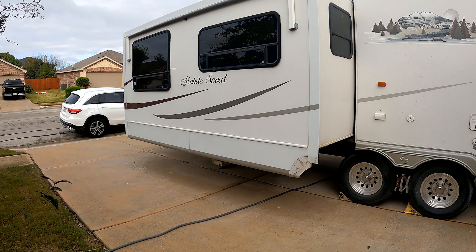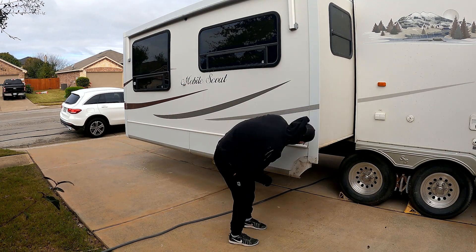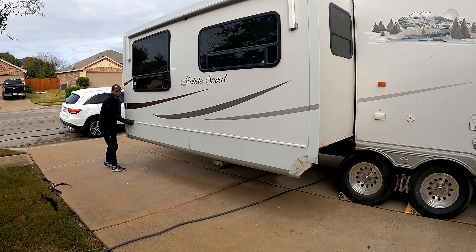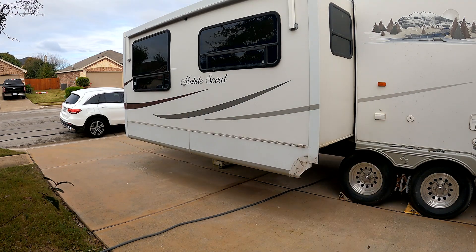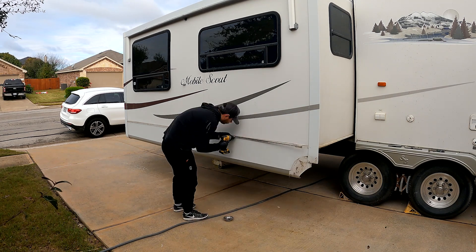Hello and welcome back to the channel. In this video I would like to share how I repaired the water damage of the slide-out of our 2006 travel trailer. It wasn't an easy task, especially because I knew nothing about it.